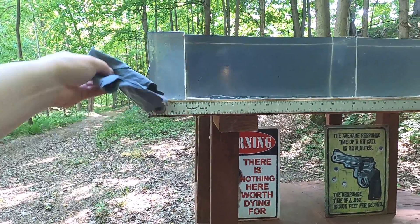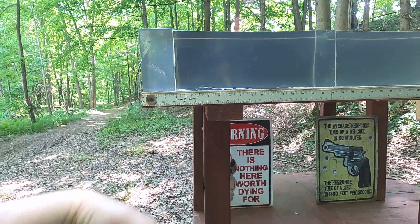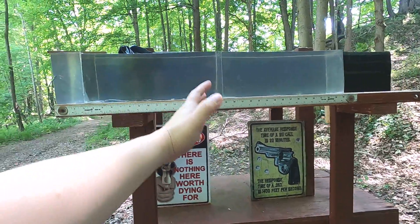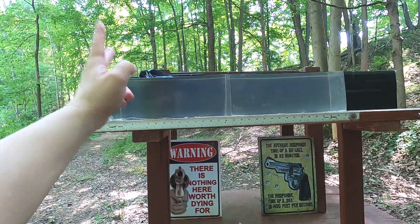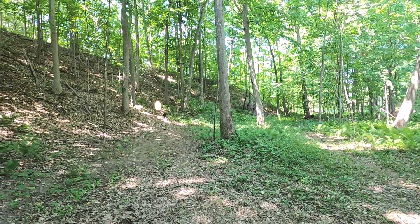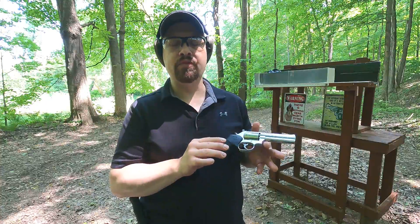Clear ballistics is about half as dense as human flesh — sometimes people don't understand that. So I'm going to put four layers of denim in front of three inches of clear ballistics, which is really like an inch and a half of pectoral muscle, then a quarter-inch MDF to represent hitting ribs or sternum, into more clear ballistics. We'll compare best potential versus real-world simulation, then shoot steel for practical accuracy.